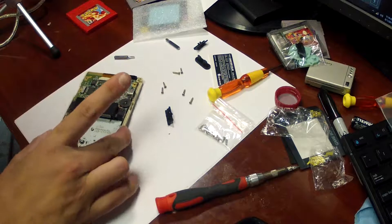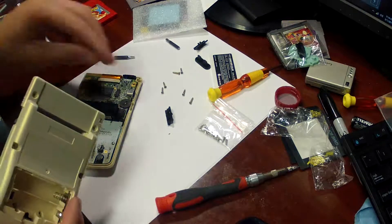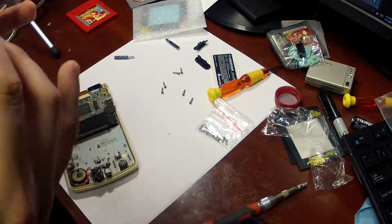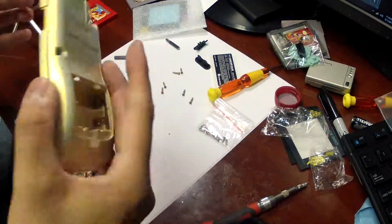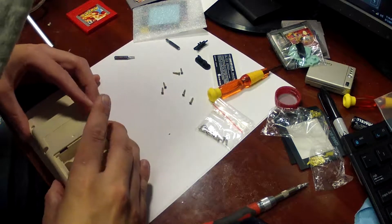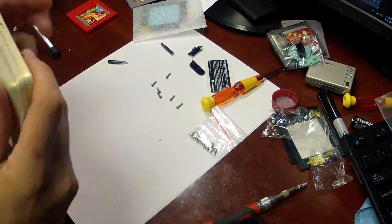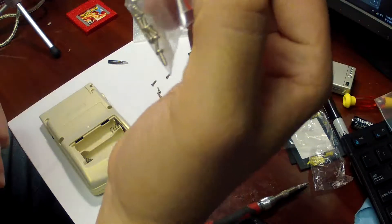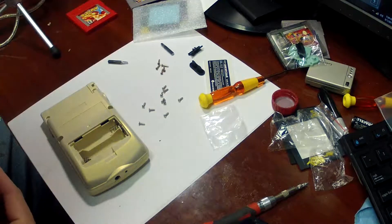So it's installed in there and theoretically it should work fine. Next step: grab the back, and don't forget to put in your power switch. Because they're either using old molds from the factory or something, they sometimes don't fit correctly, so you have to give them a little bit of work. But this one should be fine once we screw it down. Because these screws were so grody, I'm actually going to use the new screws that were included — actually, I'm not, because I want to keep the original feel of the system and those are all Phillips head screws.